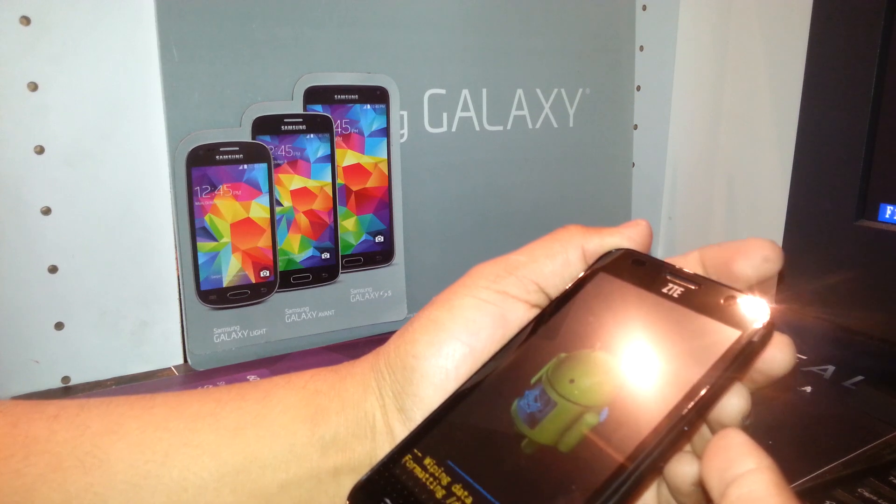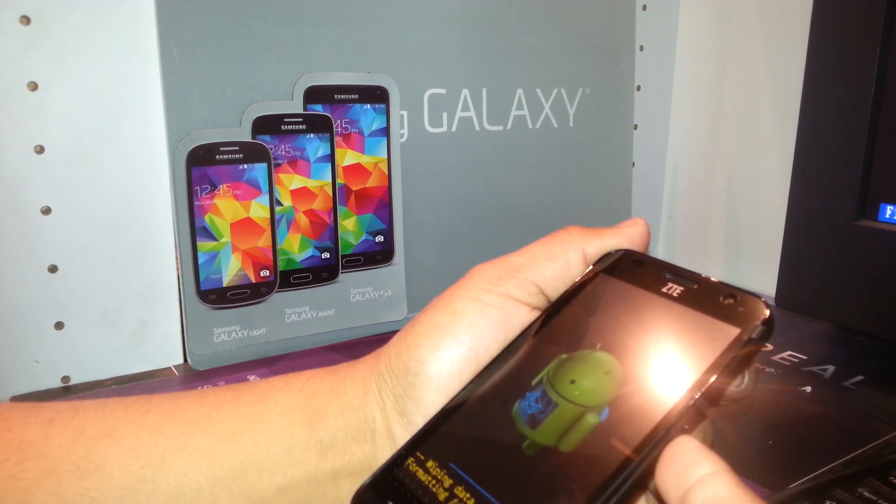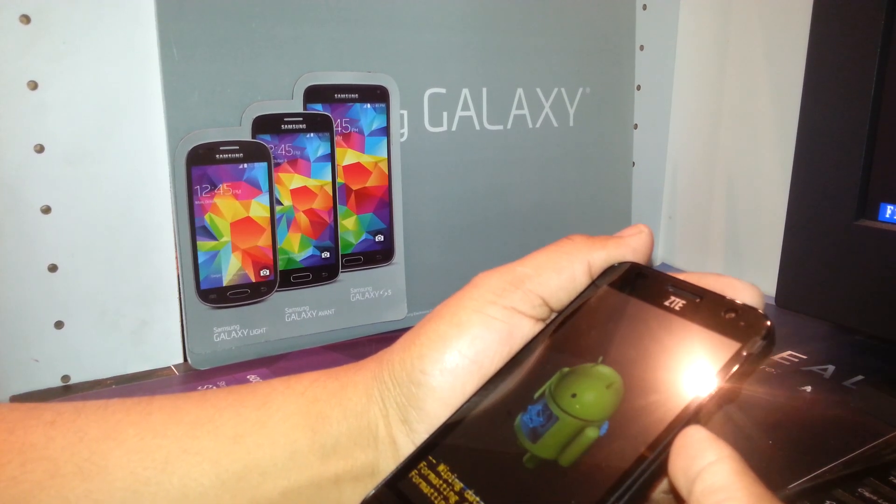Once you highlight 'yes, delete all user data,' press the power key again to confirm. The phone will now begin deleting all information, removing passcodes, screen patterns, or any Google account that is blocking your screen.